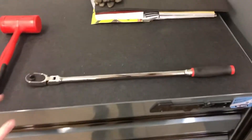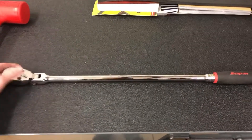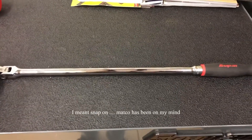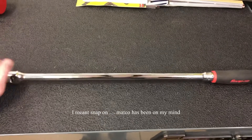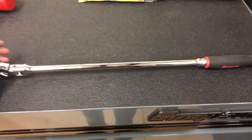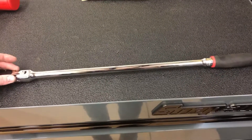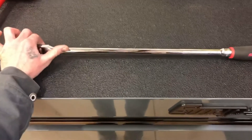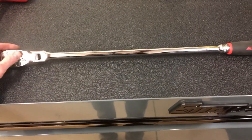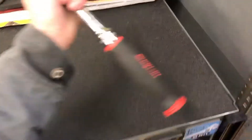Starting out, we got the big flex head half-inch drive ratchet. I had the straight one, and my Matco guy knew I was looking for a flex head. I'd never used the straight one maybe like one time, and he got one in and I was like, dude, I would use that flex head a lot more. He's such a good dude — he swapped me out because he knew I hadn't used the other one.